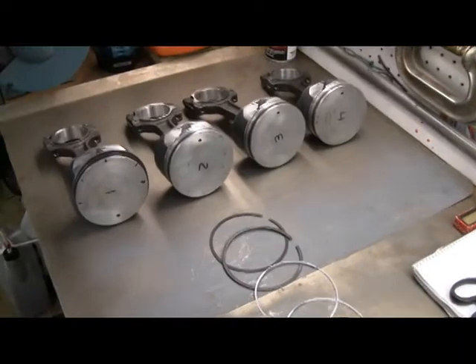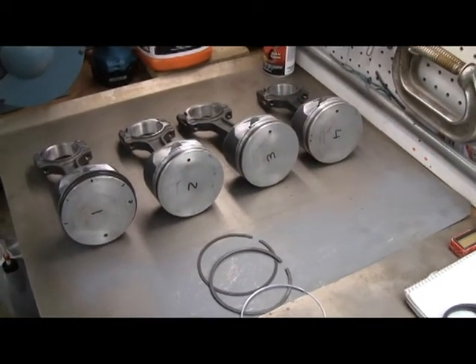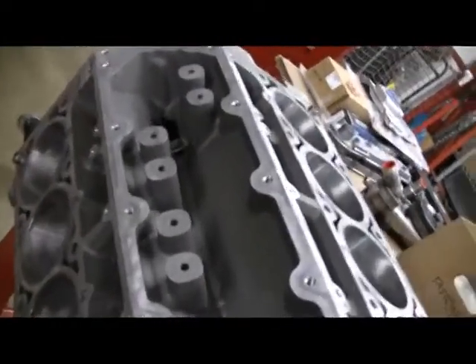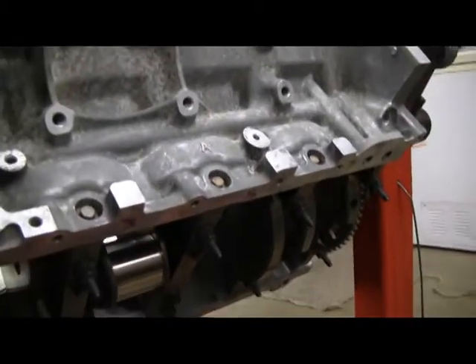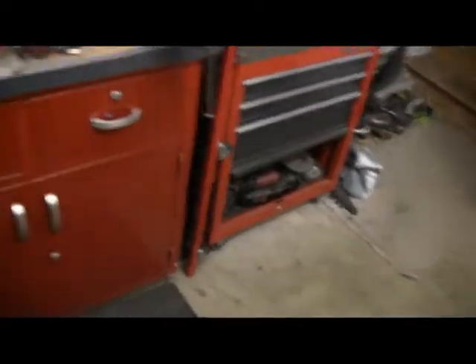I've got my pistons laid out here, numbering everything by cylinder. It's the best way to keep track of it. How the engines are set up: you have one, three, five, seven on this side, and then two, four, six, and eight on that side. I've marked them with a marker to keep track of them, and I've done the same thing on the oil pan rails for when we have to flip it over and put the rods on.